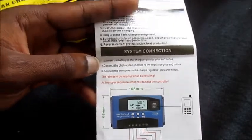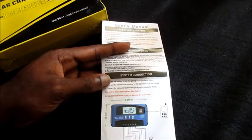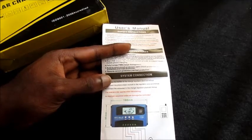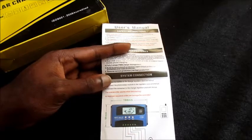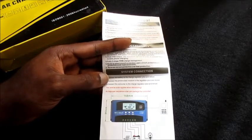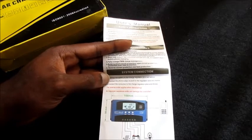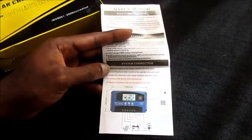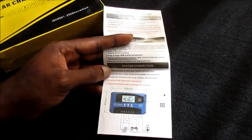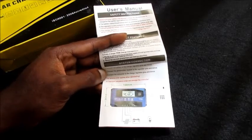I hooked up my 100 watt solar panel and I am getting about 3.5 amps — it is fluctuating from about 1.9 to 3.5 and it would not go higher than that. Everybody knows that a 100 watt solar panel will give you about 5 plus amps in full sunlight, and I'm only getting 3.5 amps. Something is definitely wrong.